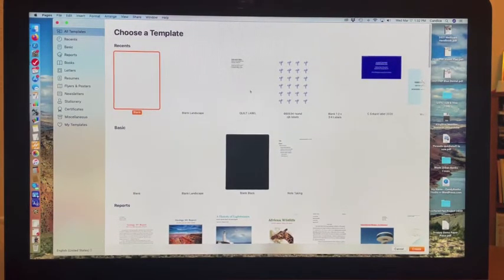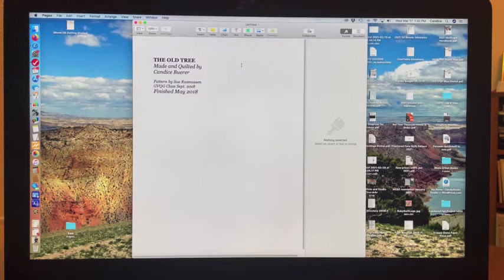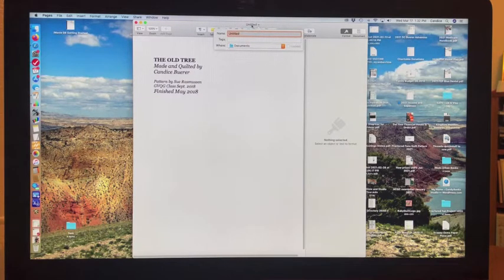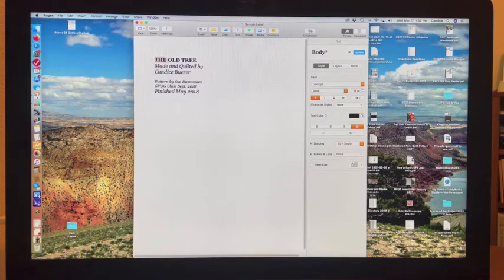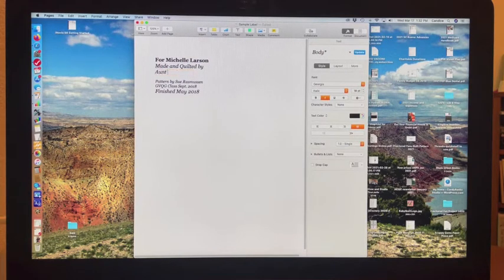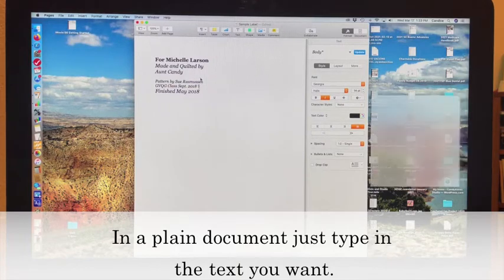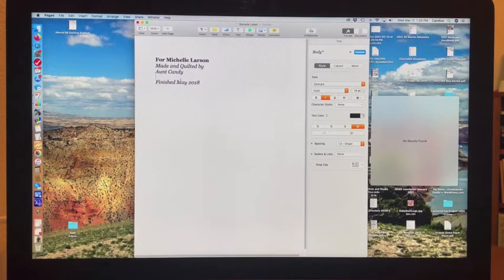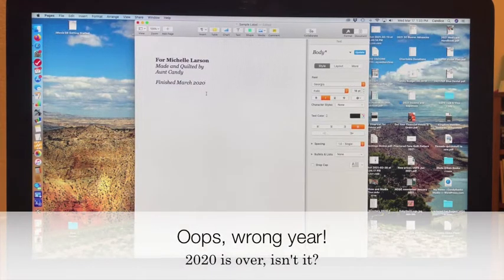I have one already made up for quilt labels, so I'm going to open that one. I made this label a few years back for the old tree quilt, and now I'm going to change the name because I'm starting a new one — that one's a template. This is going to be called 'sample.' I'm making a quilt for my niece. I'll change my name too because she knows me as Aunt Candy. Then I'll take out the pattern part by selecting and deleting it, and put 'finished in March of 2020' because I'm right now in the process of quilting it.